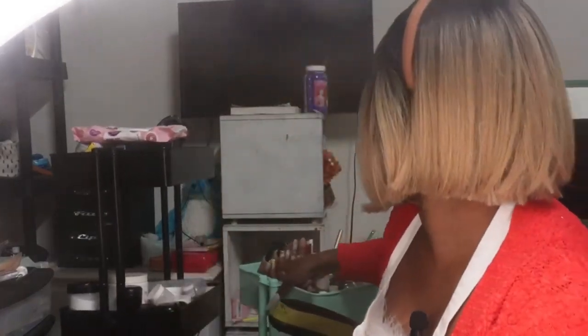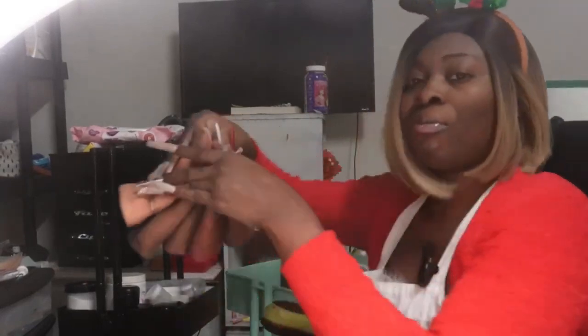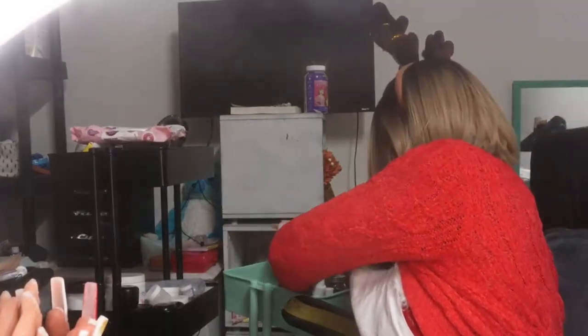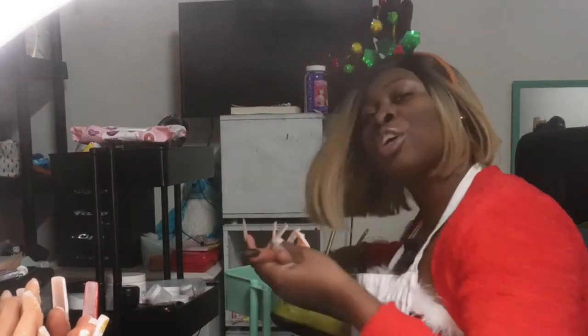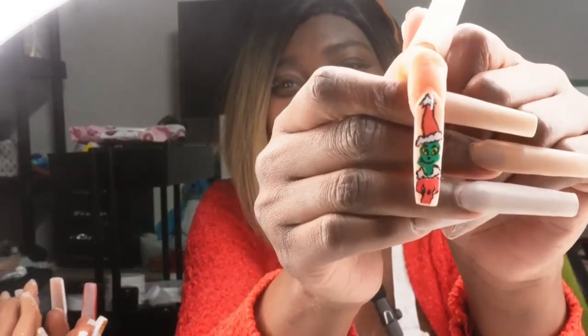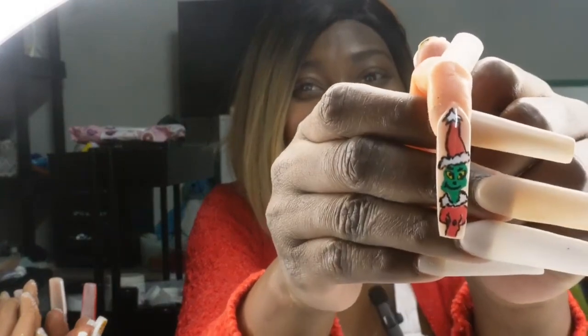Let me just grab everything — my fingers. I'm gonna tell you right now, Grinch is a fail. Straight up fail. The Grinch doesn't even look like the Grinch — it's like Grinch's cousin. We're gonna call him Grunch, because they don't look like any Grinch.